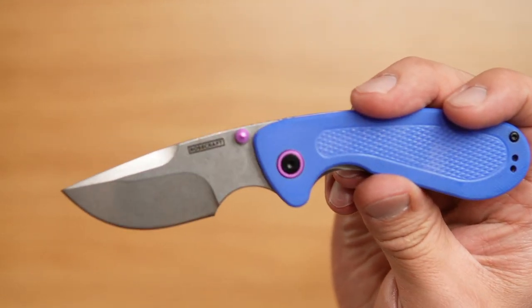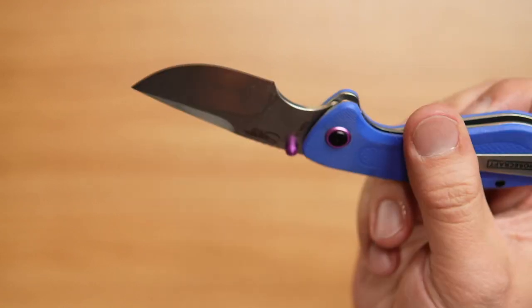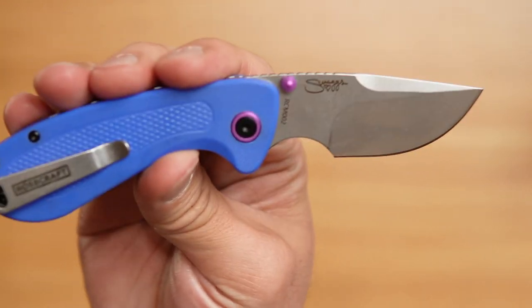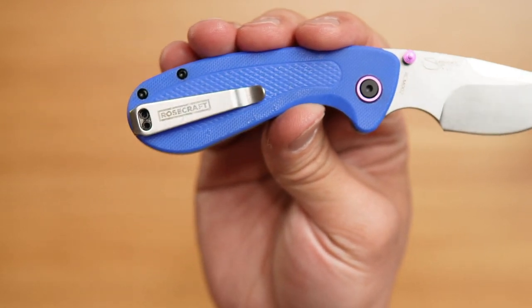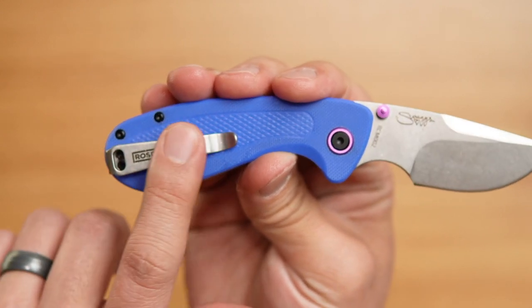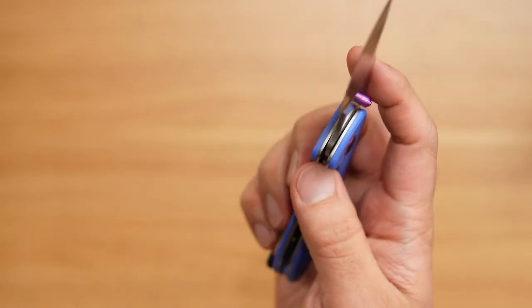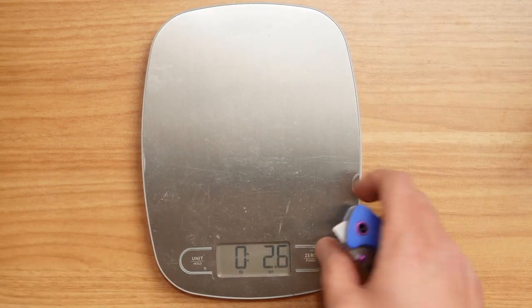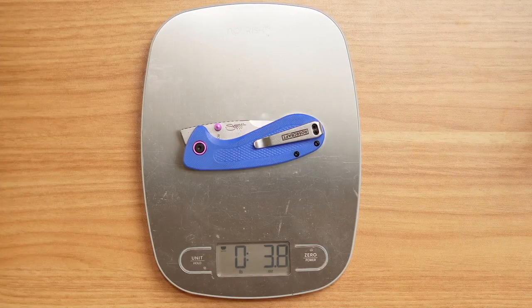It does have a nice pop of color, and you can see the Rosecraft logo on this side of the blade, with the logo and model number. As for the pocket clip, I mean you're trying to get your name out there, but most times this is something I prefer not to have on a pocket knife. Weight-wise, let's check on that — so 3.8 ounces.